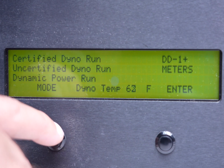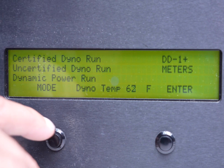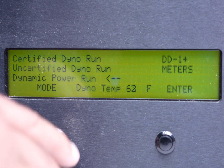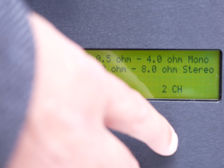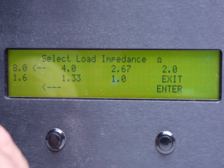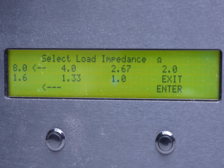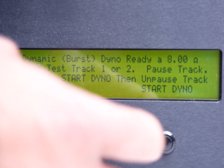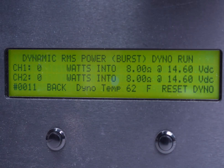As mentioned, this amplifier is hooked up in bridge mode. We're first going to start with our dynamic run. Since it is bridged, we're going to do 8 ohms, which gives us our 4-ohm rating. Then we'll do a 4-ohm load, which will give us our 2-ohm rating because it's bridged. Let's go ahead and start — we'll do track two.